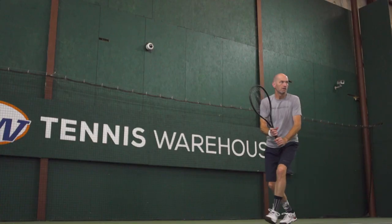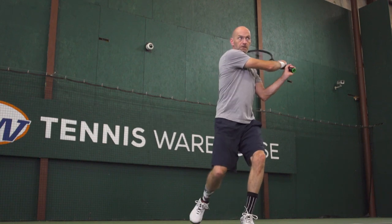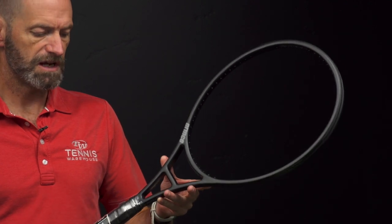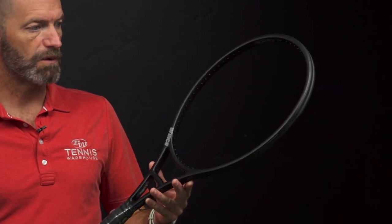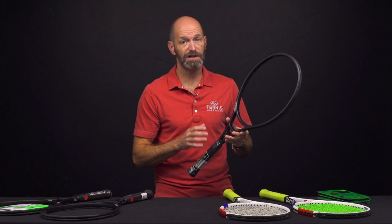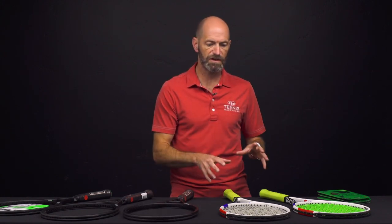This one is a much lighter spec at 11.4 ounces, seven points headlight, 63 RA — so a little firmer on the flex but still very plush and comfortable — and a 319 swing weight, so it comes around nice and quickly. I think there's room if you want to bump it up close to 12 ounces, beef up that swing weight to around 330, and you've got a really sweet player's oversized racket option right there.